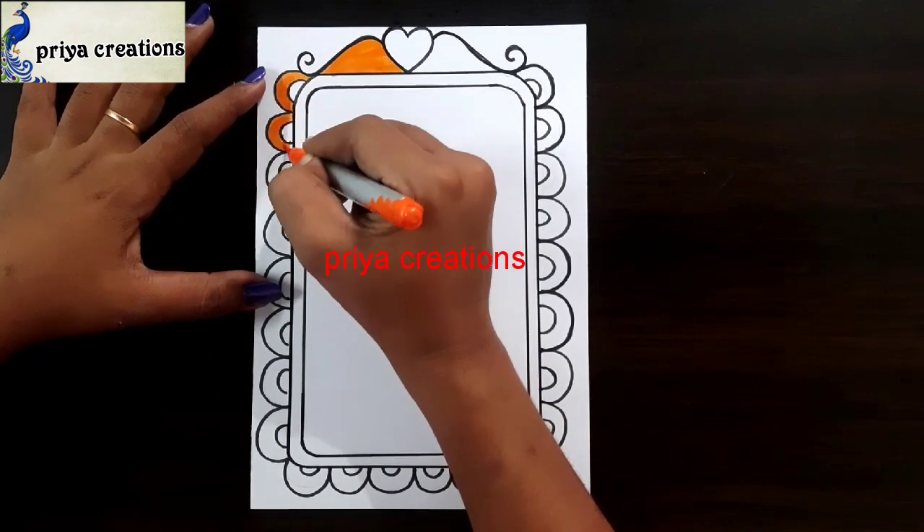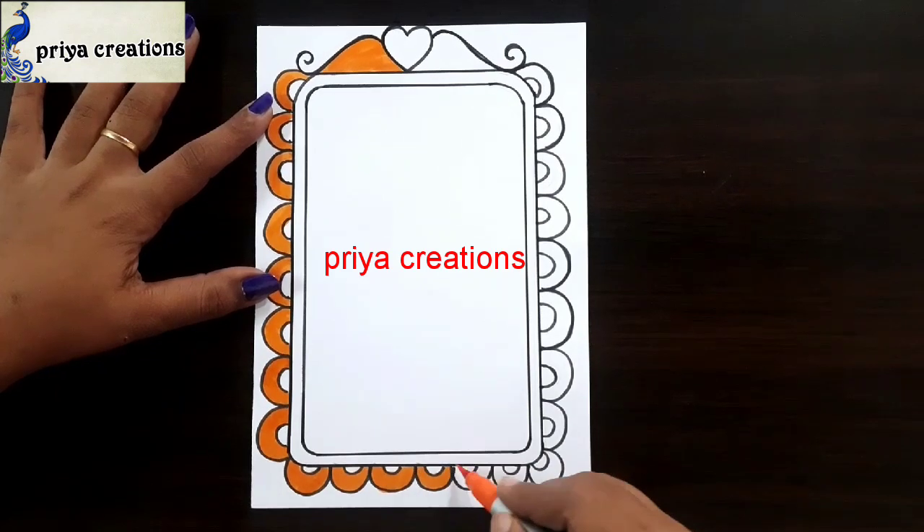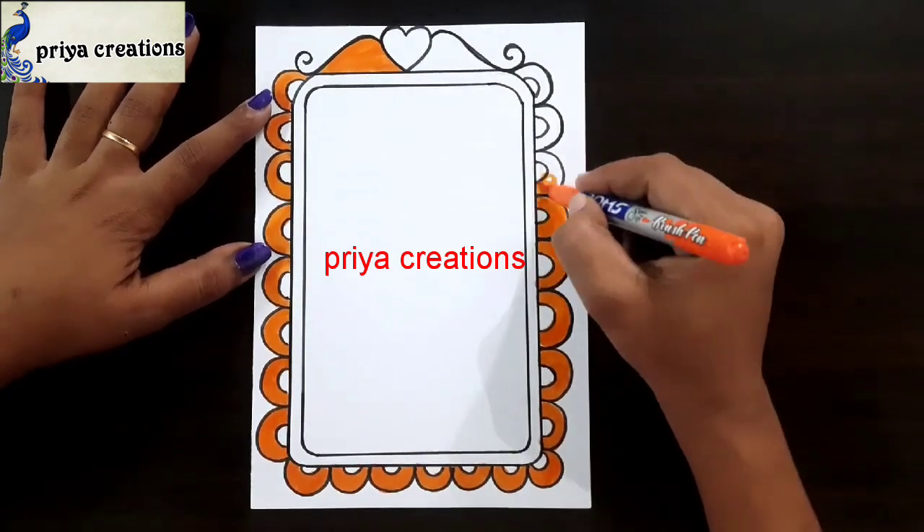Here I am using orange color brush pen. Fill this space with orange color brush pen. If you want, you can use any other colors. I am using orange color brush pen.